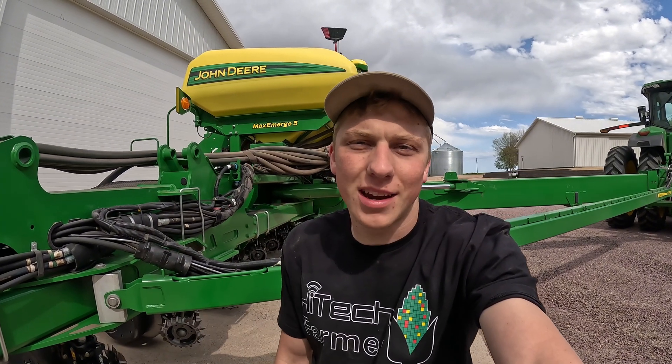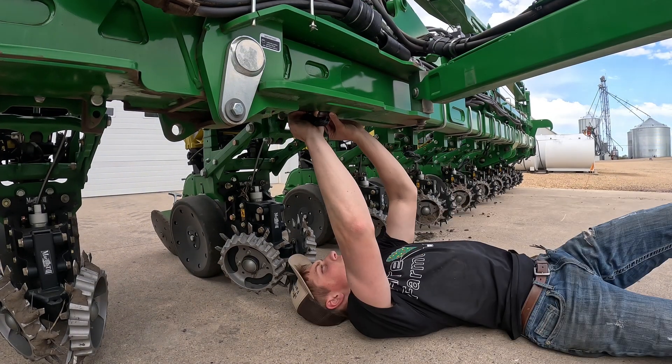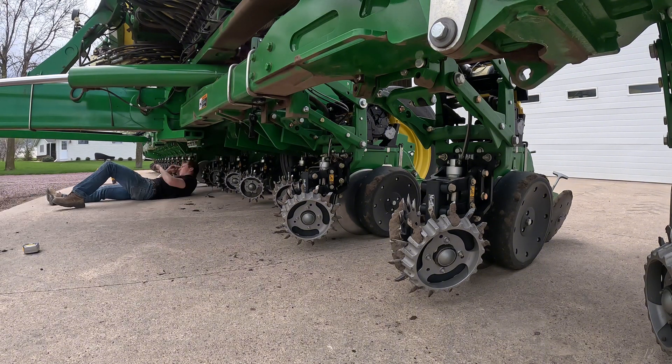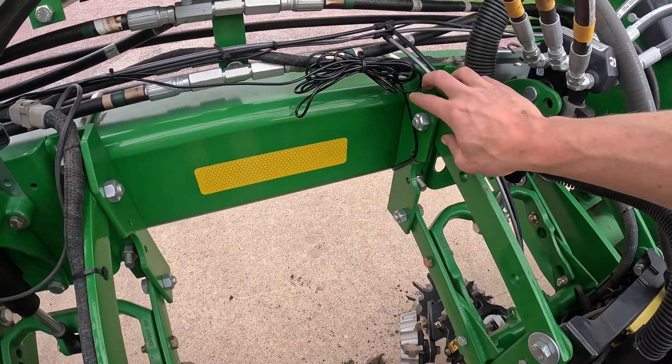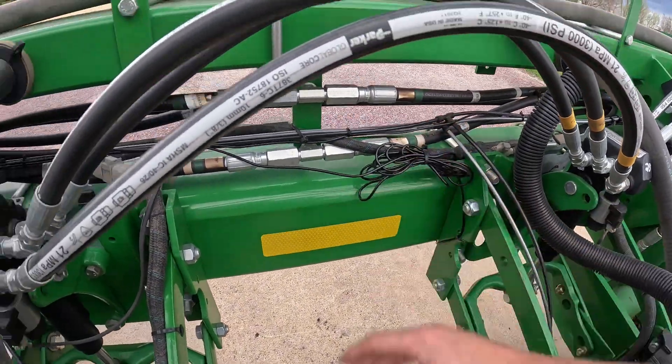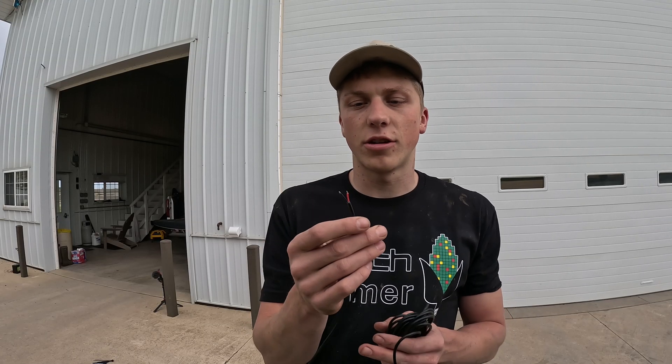So I might as well go ahead and pop on the next 16. All of the lights are now installed underneath the toolbar of the planter. I ran the power cord right next to the parallel arms, and this is what connects to the branch on each individual section. Right now the branches just have two bare ends that need to go up to either the tractor or the battery. Just as I get all the lights put on the planter and just need to run the branch cords, it starts raining — so I'm gonna back the tractor and planter back into the shop. I should still be able to finish everything up from there.